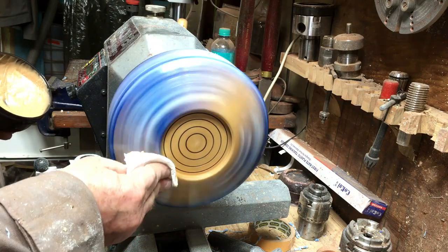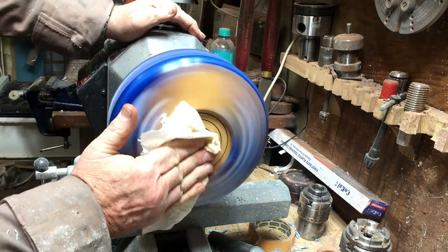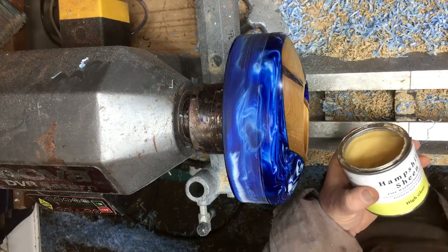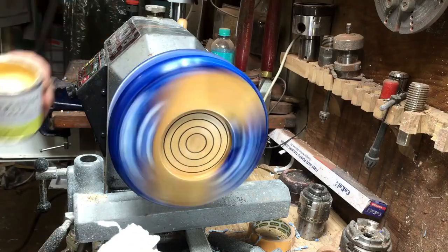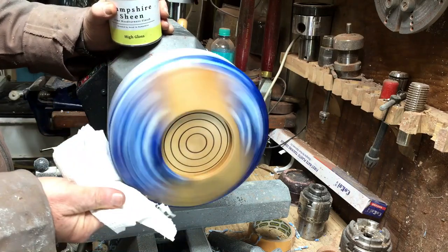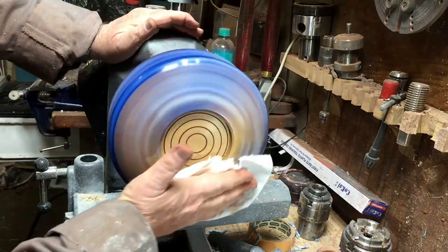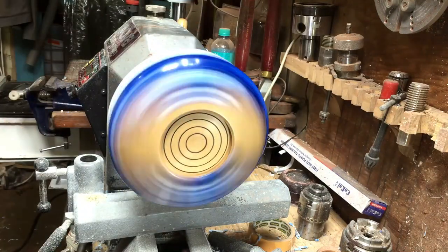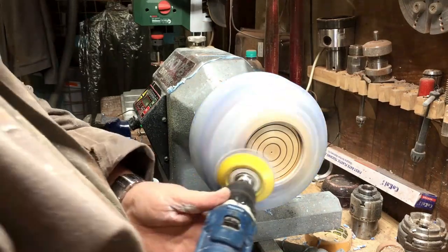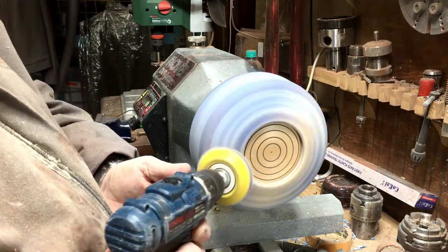There were a few lines I was worried the Yorkshire Grit wasn't going to fill up, but I put the Yorkshire Grit on and then the Hampshire Sheen and it looked okay. Then I changed the angle of the light and looked from a different angle and I saw one or two very fine lines that I didn't like. So I went back to sanding from 120 all the way back to 600, then Yorkshire Grit and Hampshire Sheen again — because when you look at those lines in the light, it's not nice.